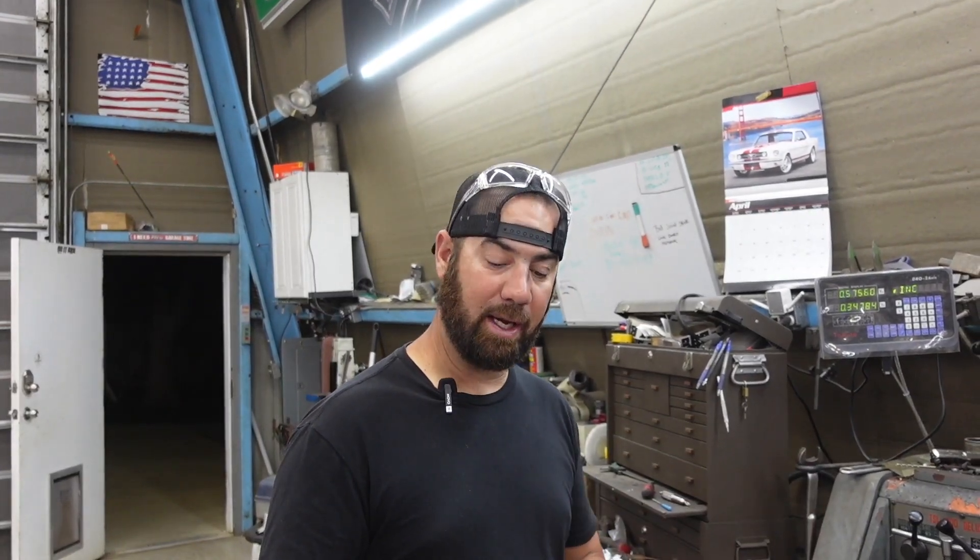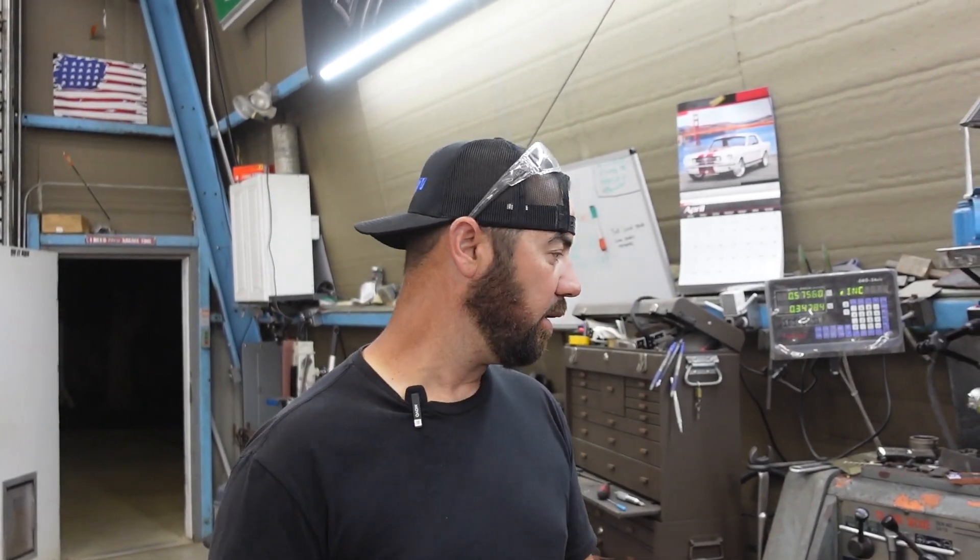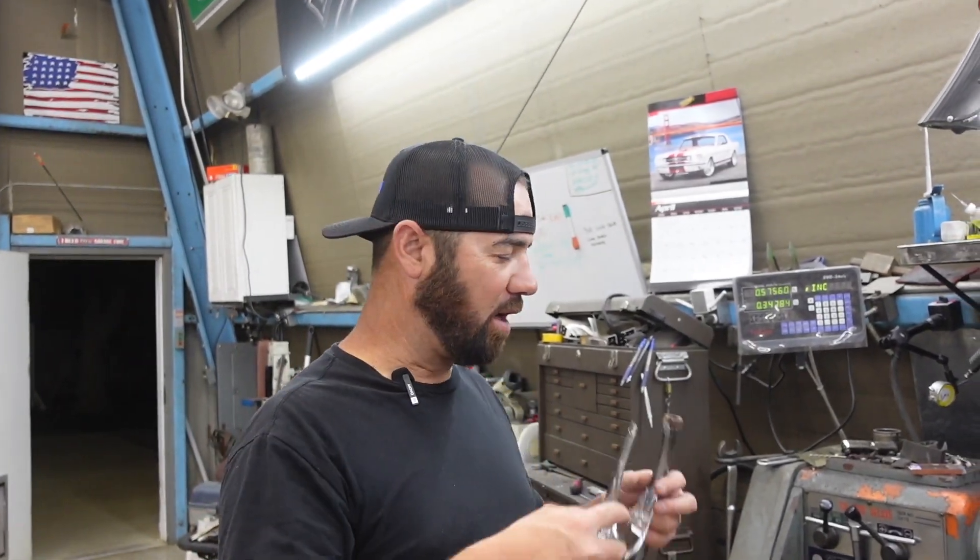We're going to put this in the lathe. I'm going to turn these down. You'll probably still be able to tell that I welded there, which I don't really care — I want this to look rough for what we're doing. I'm going to throw my safety glasses on. Safety first.